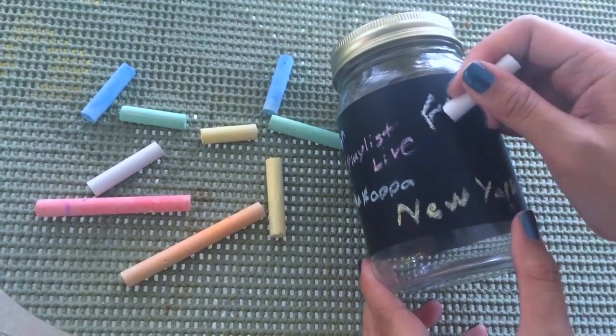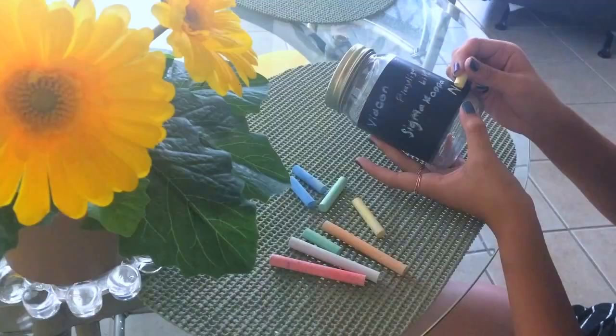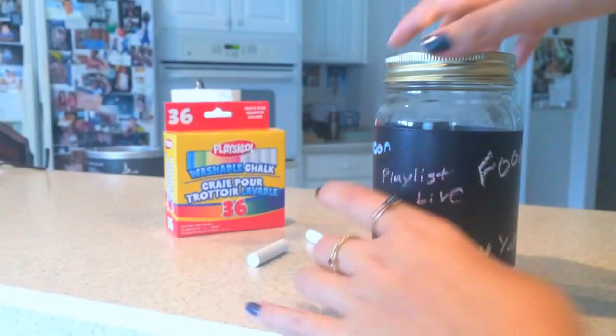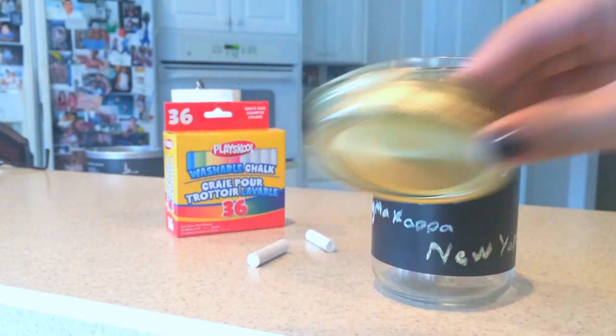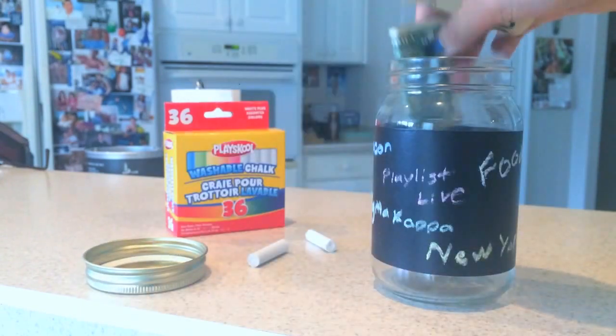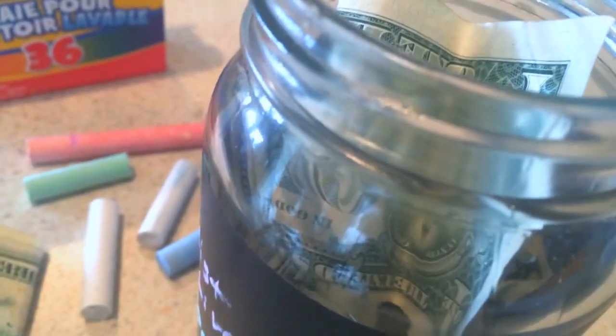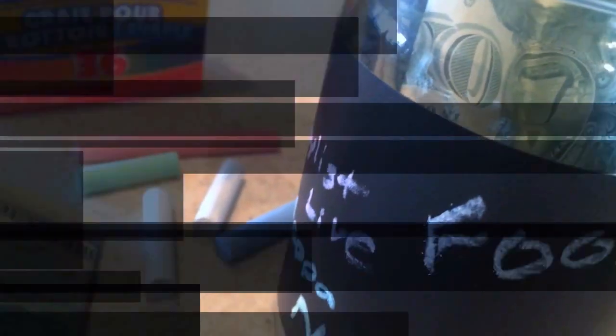Go ahead and write down everything you are saving up for. Some ideas would be food, a trip to New York — that's what I wrote — VidCon tickets, Playlist Live tickets. Once you've written down all of your goals or what you're saving up for, you can go ahead and put your money in. It feels really good because you're working towards your goals. I like it.